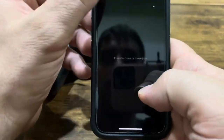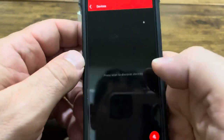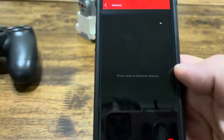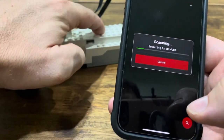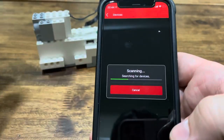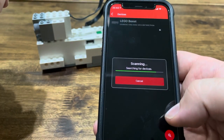So let's go ahead and begin pairing the device. First we'll want to add our Boost Hub. We'll click Search and turn on our Hub, then let that finish.